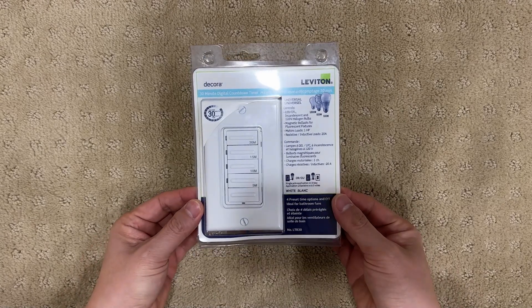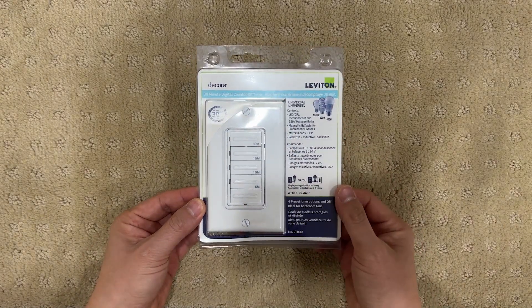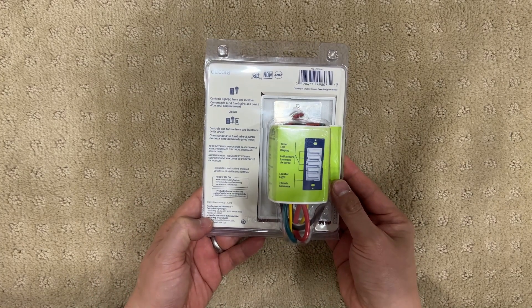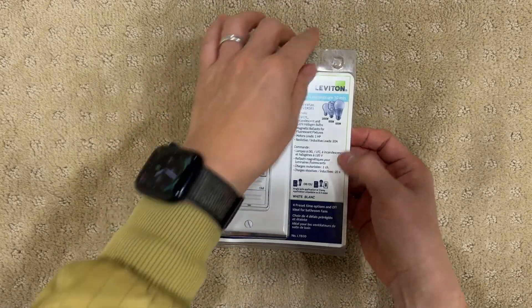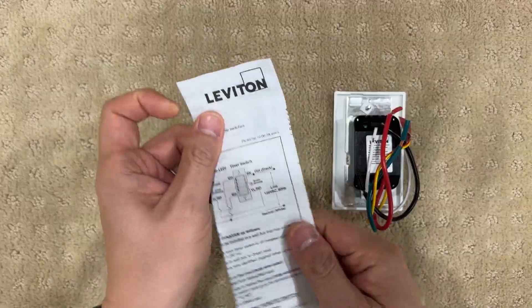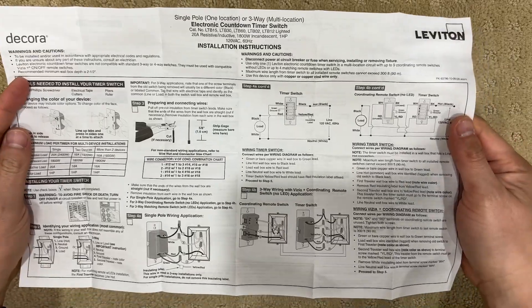Hello! In this video, I'm going to install a Leviton timer switch. This model comes with 5, 10, 15, and 30 minute settings. But you can change this to other settings as well. I will show you how to do it after installation.